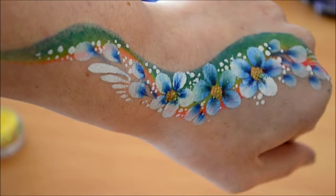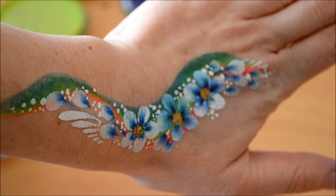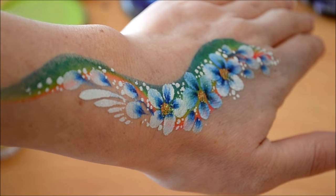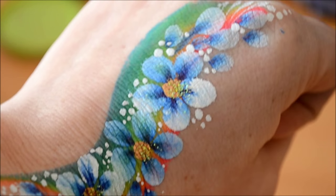Hi guys, welcome back to my channel. Today I'll be showing you how to do these double dip flowers. This design is really quick, so it's popular for large events, and the teens and adults love it.